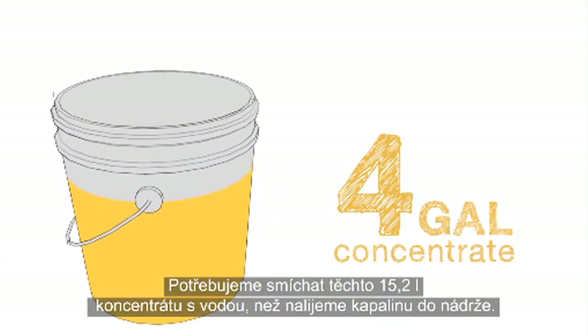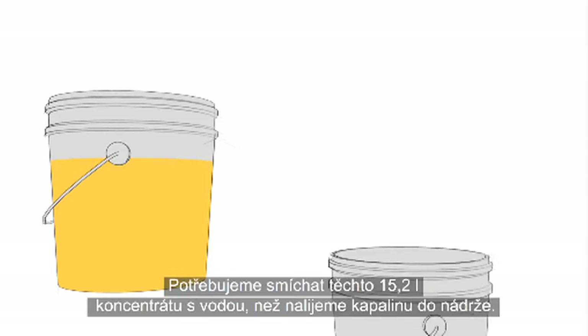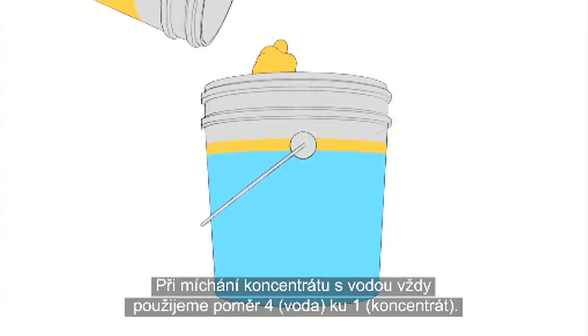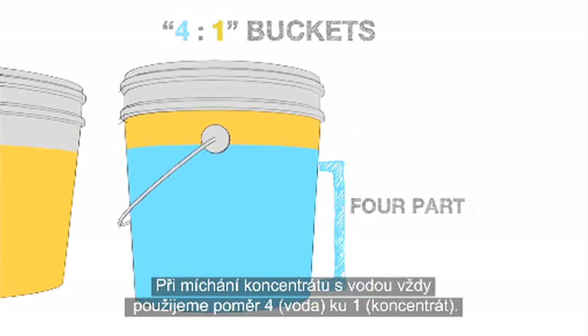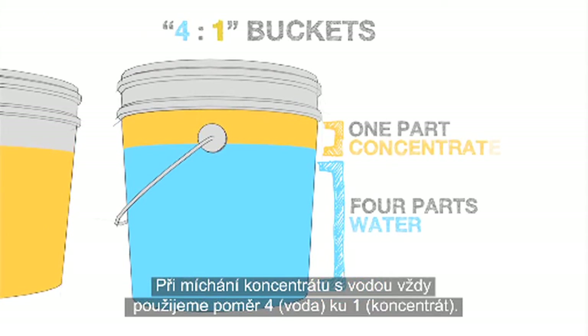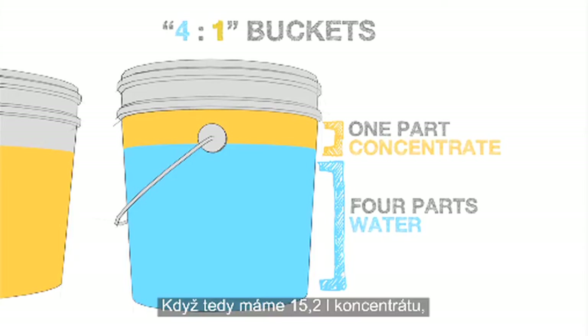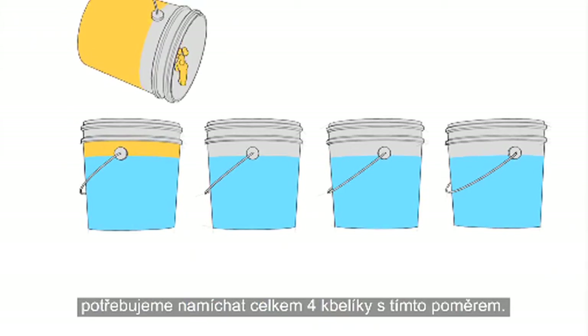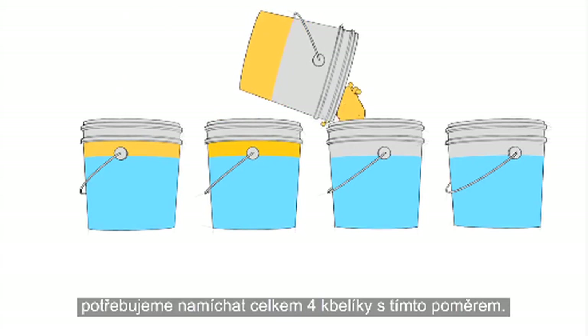We need to mix these 4 gallons of concentrate with water before adding them to the tank. When mixing concentrate with water, we always use a 4 to 1 water to concentrate ratio. We have 4 gallons of concentrate, which means we need to mix 4 total buckets using this ratio.